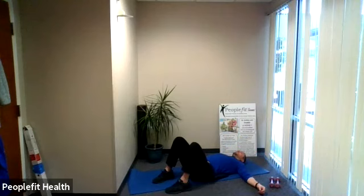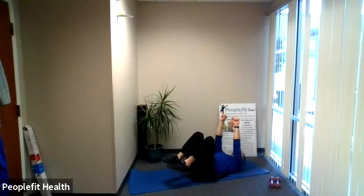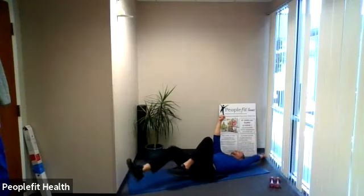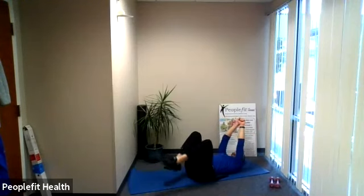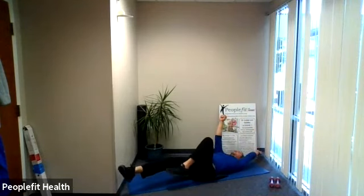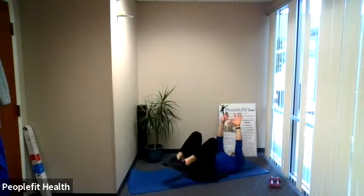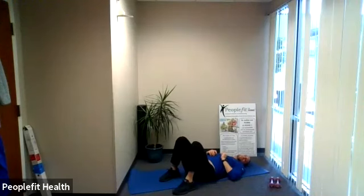We have our third exercise — this will be the last one in round two. This is the dead bug. Arms go up in the air; the legs are going to come up off the ground with some bent knees. We go opposite arm, opposite leg. If you can straighten out, great. If not, just keep it a little bit closer to your body. We go back and forth — let's go in five seconds. Pull the legs off the ground, arms go in the air, here we go. Nice and slowly, opposite arm, opposite leg. If you lose your rhythm, just go back to that start point where your arms are in the air and your legs are off the ground, and try it again. We got 15 seconds — five, four, three, two, one. Take a break.